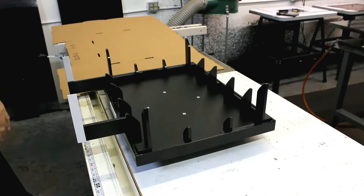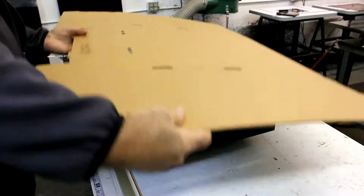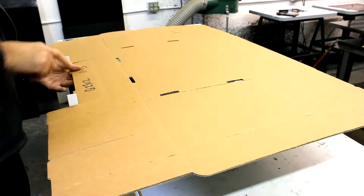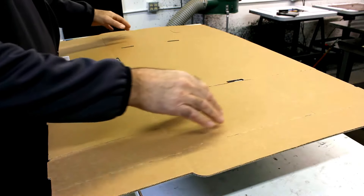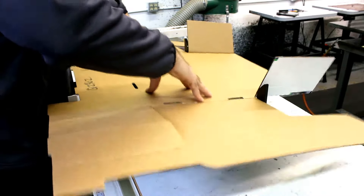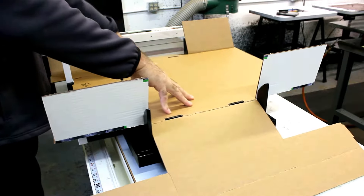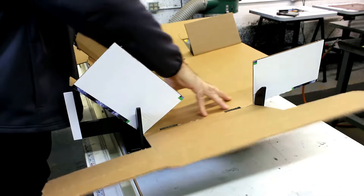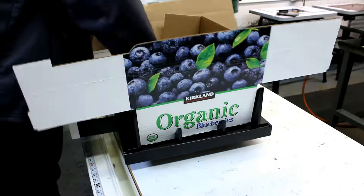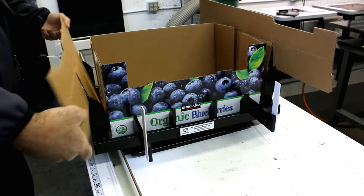Let's show you how it's going to work on this Costco style box. We're going to take the box and line it up with these two guides. It's fairly rigid, so you're going to have to help it along a little bit to get it into the fixture. Once we're at this point we're set — go ahead and press it down, and now we're ready to make our folds.